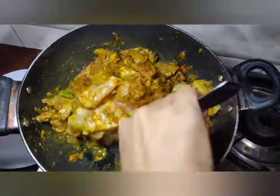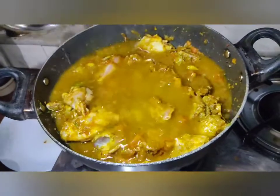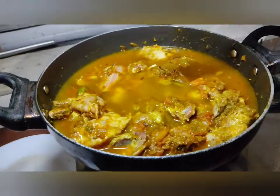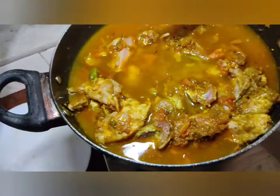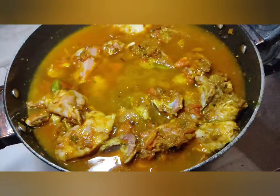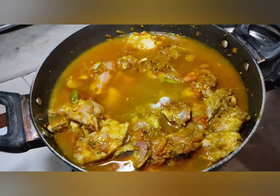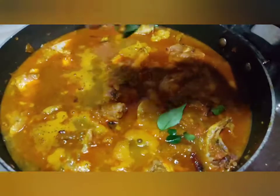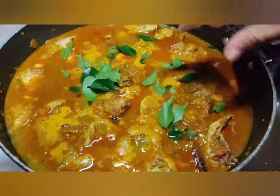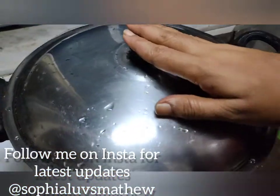Now you can add 1 and a half glass of water, 2 spoons of salt or as per your taste, few curry leaves, and let's keep the chicken for boiling. After 20 minutes our delicious and easy chicken curry is prepared.